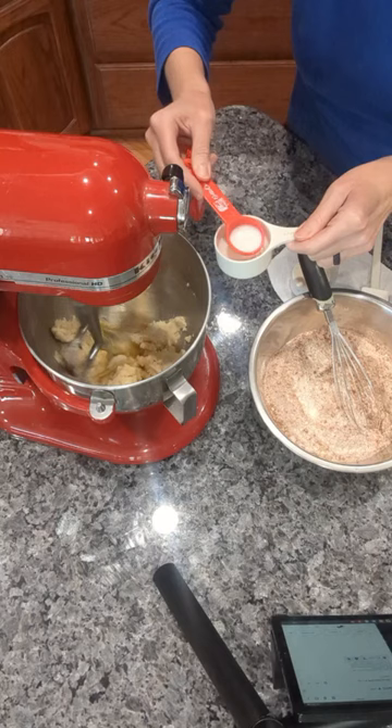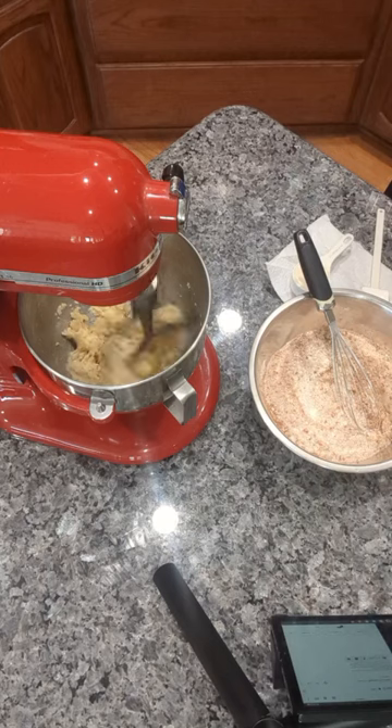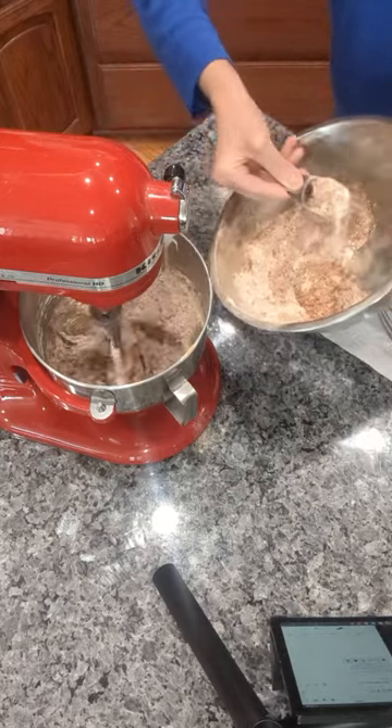Then in your stand mixer you want to add butter — that is the butter I made in my last video — white sugar, brown sugar, milk, and sourdough starter. Once that is combined you are going to start adding the dry ingredients. Get that all mixed together, do not over mix it.